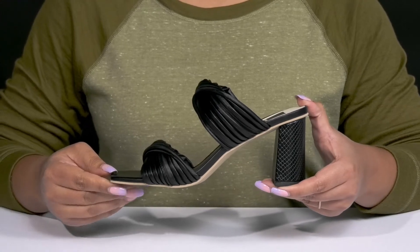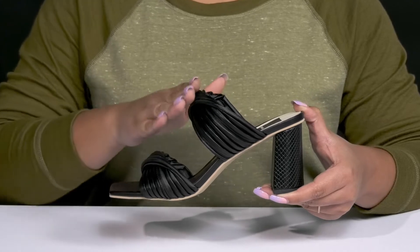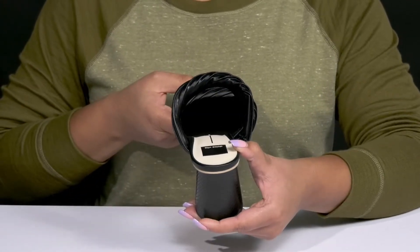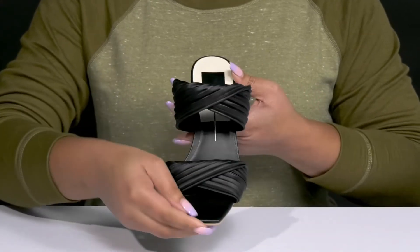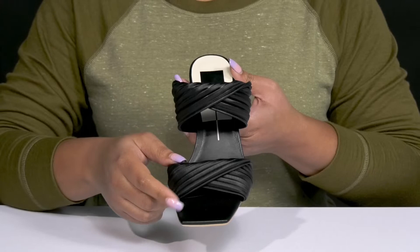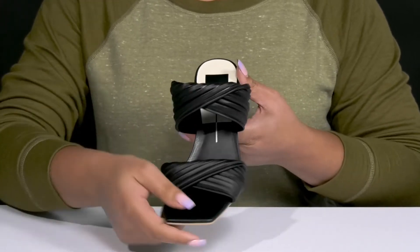The Pilton Heels by Dolce Vita feature a synthetic upper with an open square-toe silhouette and two straps that go over the vamp to lock them into place, with a wide opening for easy slip-on. The straps have a scrunched-up design with a twisted detail in the center, giving you a fashionable and sassy look that's great for a night on the town.